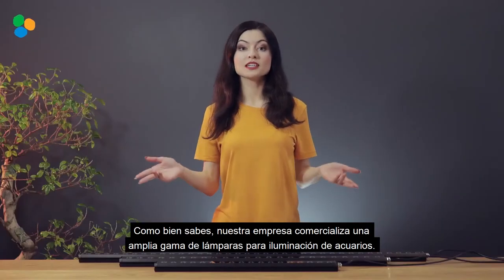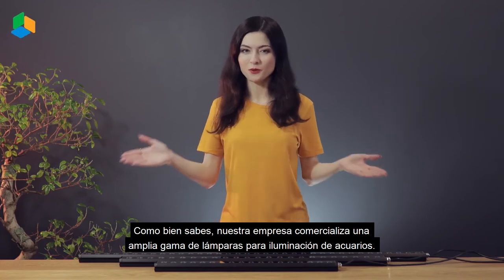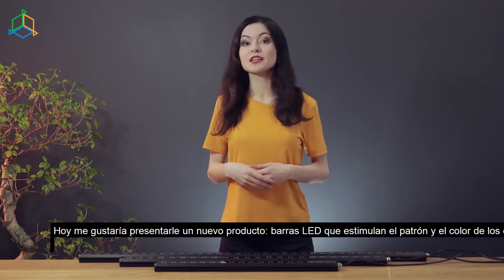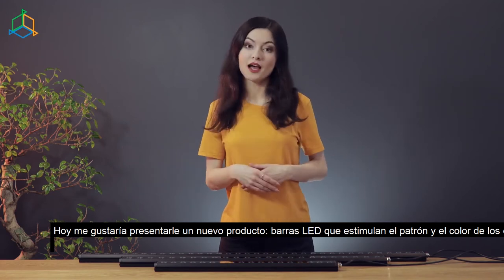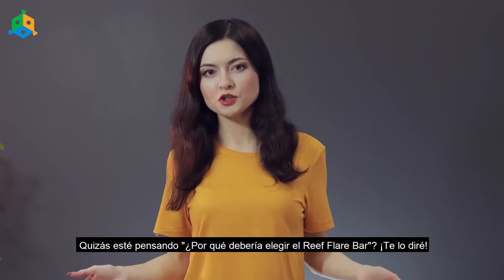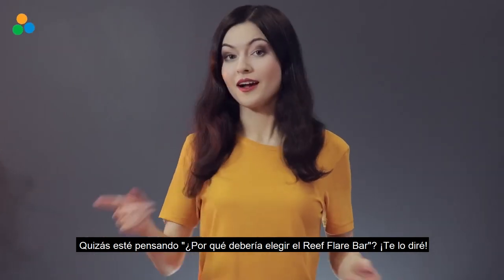As you well know, our company sells a wide range of lamps for aquarium lighting. Today I would like to introduce you to a new product — LED bars that stimulate the pattern and color of coral. You might be thinking, why should I choose the Reef Flare Bar? I will tell you.